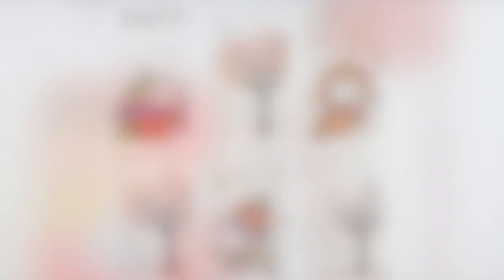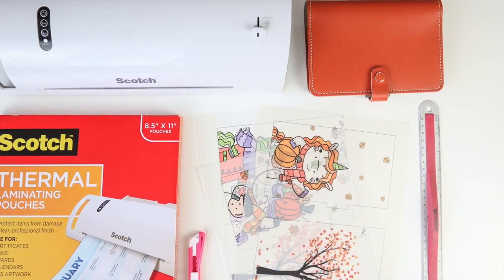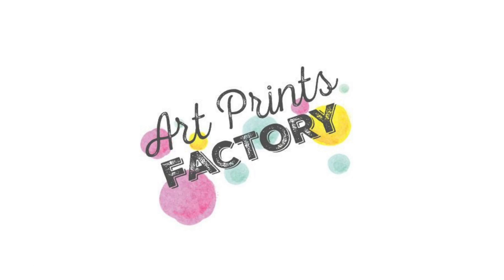The weather is changing and fall is coming, and I thought I would switch into my burnt orange Filofax for the season. But before I did that, I wanted to go ahead and make some new dividers with some artwork that I got from ArtPrints Factory.